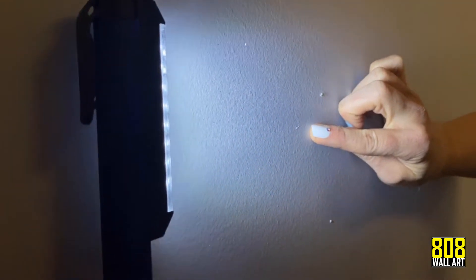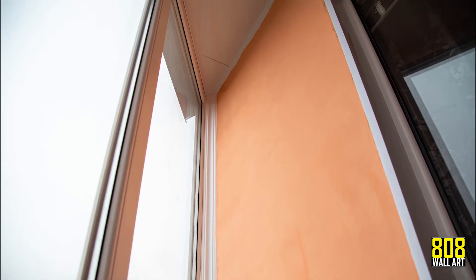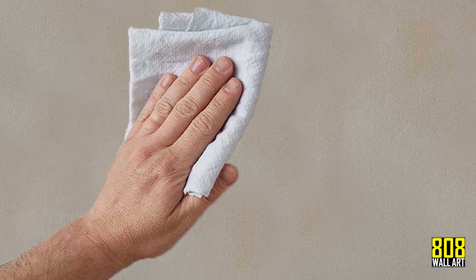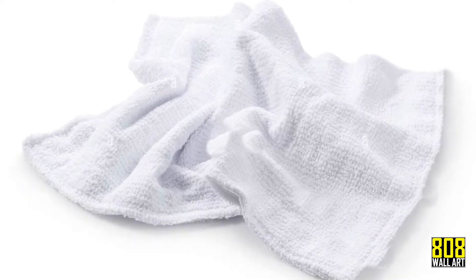The first step is to shine a bright light over the entire surface, most importantly up high or in corners. Next, grab a white lint-free cloth and drag it firmly across the surface in a couple of places. Inspect the cloth for any discoloration or build-up. If you come out clean, you're ready to install.